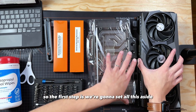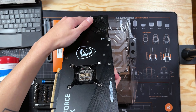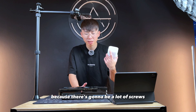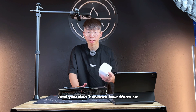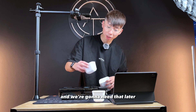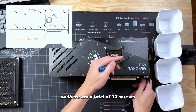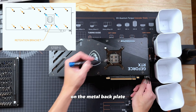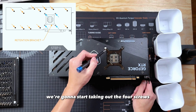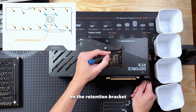So the first step is we're going to set all this aside and start disassembling this GPU first. Also be sure to grab some small containers because there's going to be a lot of screws and you don't want to lose them, so make sure you keep them nice and organized. There are a total of 12 screws on the metal backplate — we're going to take all of those out — and after that we're going to start taking out the 4 screws on the retention bracket.